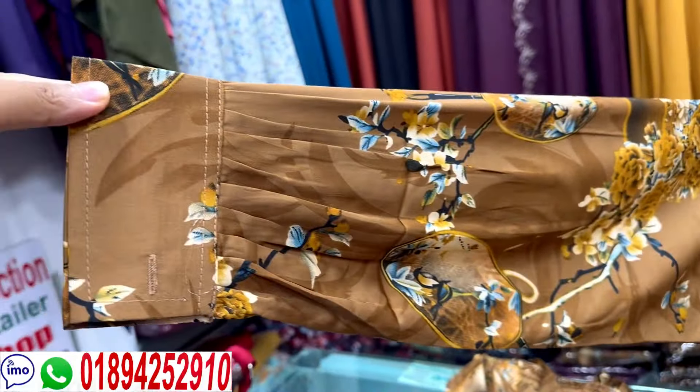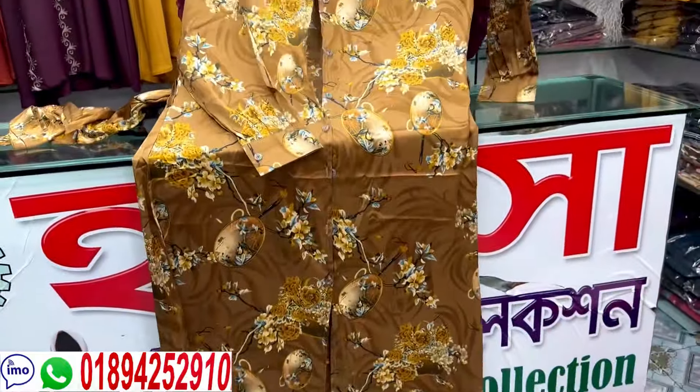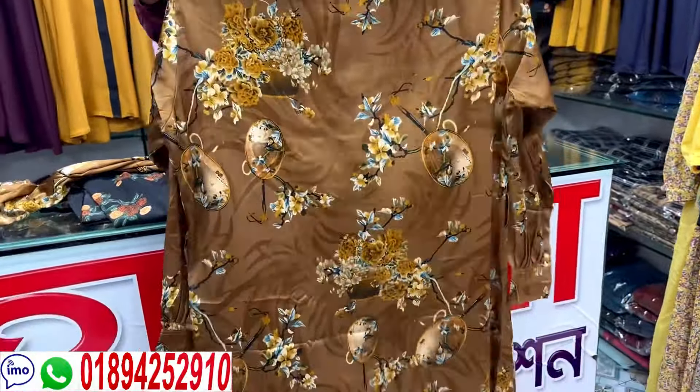It's a magical narrow dress — you should fold it and touch it. This is the back side, with the same print right here and royal silk fabric.